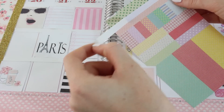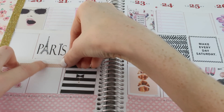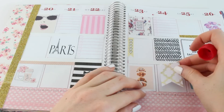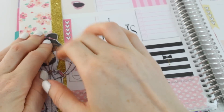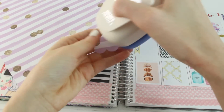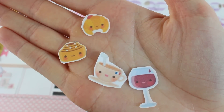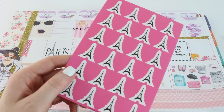Now I'm taking a little bit of these washi stickers — these are from Pipsticks. I'll have all the places I get my stickers from in the description box. Now I'm taking my flag puncher, which I got from Michael's. I'm punching out some hearts and writing my dates on there. I just love these little stickers — aren't they adorable? I got these Eiffel Tower stickers from the Dollar Tree.